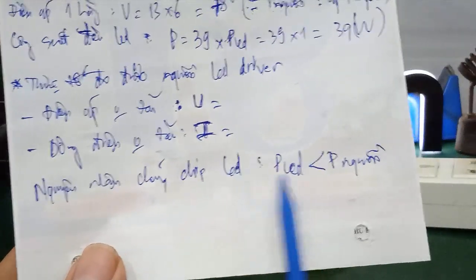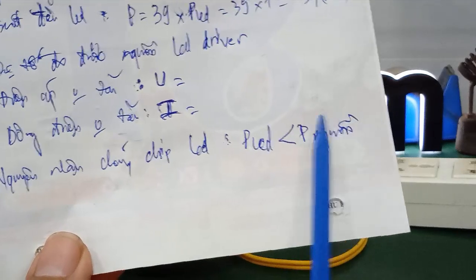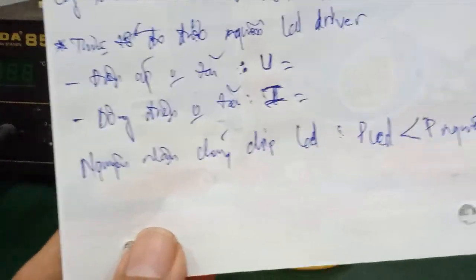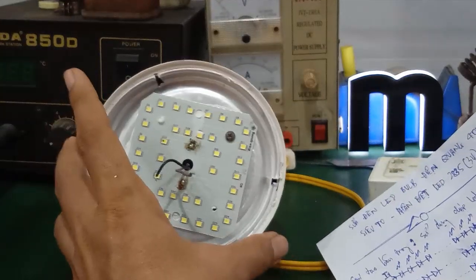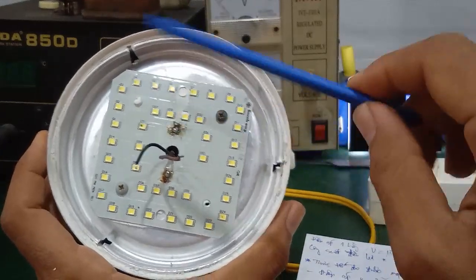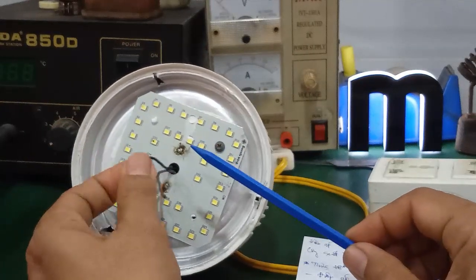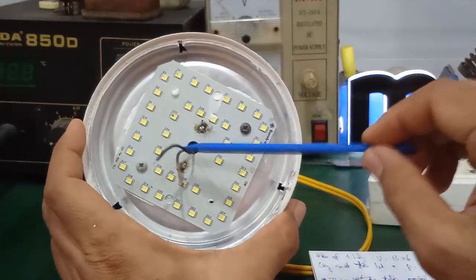Video trước mình đã nói rồi: các bạn nên chọn cái công suất nguồn sấp xỉ bằng cái công suất led. Nếu công suất nguồn lớn hơn công suất led thì nó dẫn đến cháy chip led. Các bạn nên chọn cái công suất nguồn sấp xỉ bằng hoặc nhỏ hơn thôi — chip led sẽ hoạt động ổn định hơn và ít bị cháy hơn. Ở đây mình sẽ đo cái giá trị điện áp không tải và cái dòng điện không tải của nó. Khi mà các bạn thay lại chip led, có phải sau một thời gian nó sẽ tiếp tục cháy chip led — mình sẽ kiểm tra coi điện áp và cường độ dòng điện bao nhiêu.